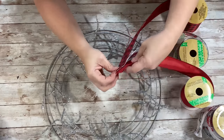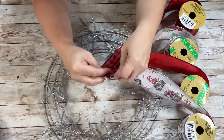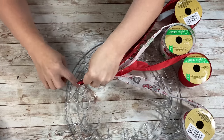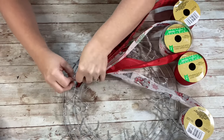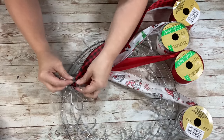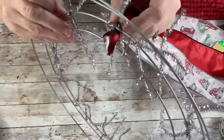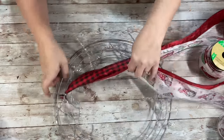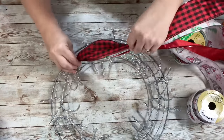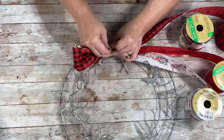Next I took the four different pattern ribbons that I had chosen, stacked one on top of the other, and then pinched the end of it. Started on my first section, took the very first pipe cleaner, put that over the first pipe cleaner and twisted the pipe cleaner around the bottom of that ribbon. Next I took the ribbon, made sure all four of them were together, and made my first loop — it was about seven inches, just over seven inches I believe I had measured.